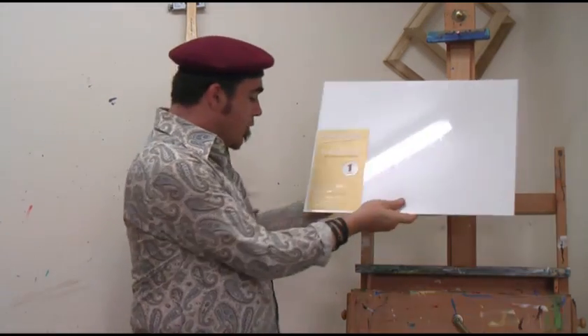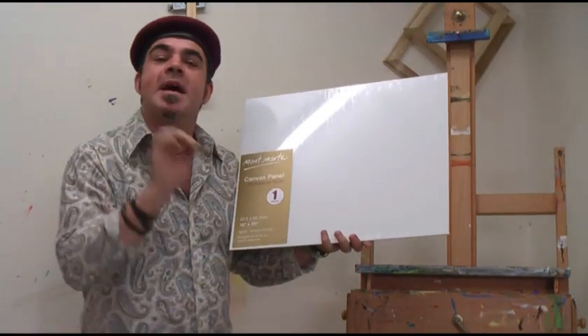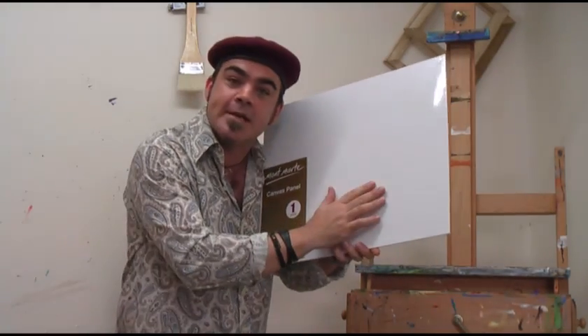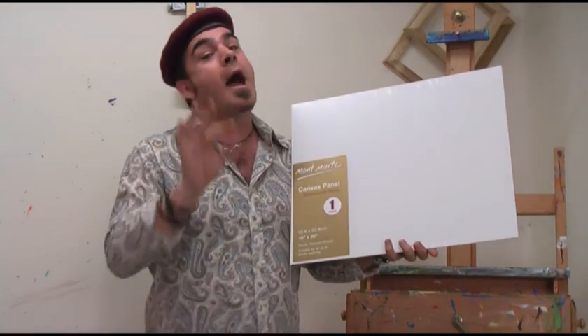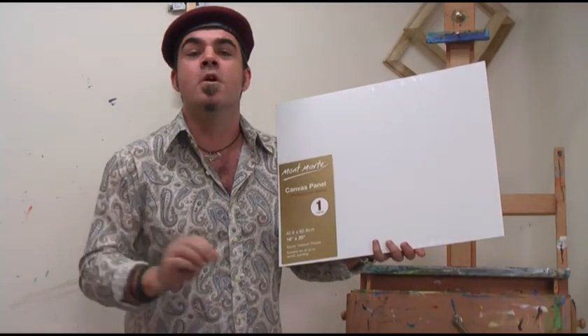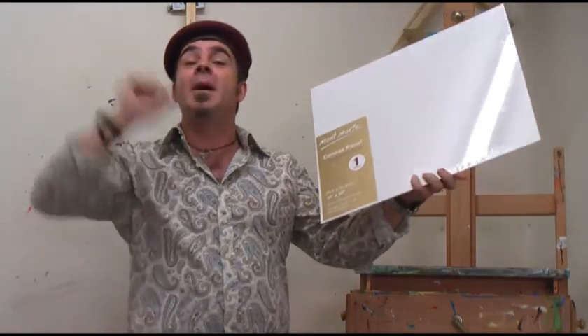We'll be using a 40 by 50 centimeter canvas panel, and this is about the finest weave that I've seen. Most of Van Gogh's paintings were about 25 to 34 centimeters, apart from Peach Tree and Blossom which was 65 by 81 centimeters — a huge painting for him.